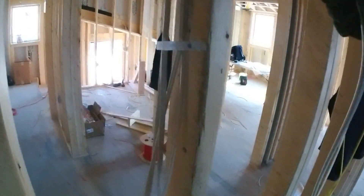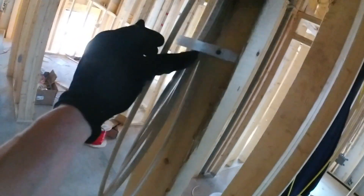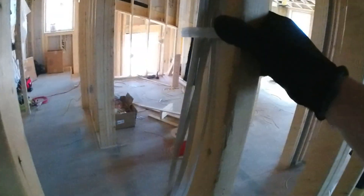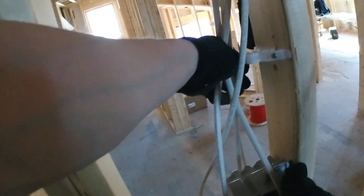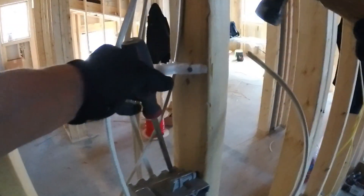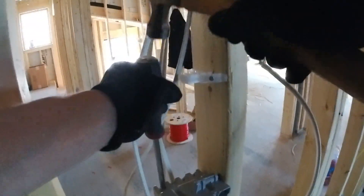I do go overkill with the cable stackers because it holds the wires tighter. Otherwise they tend to get really loose in the middle and push out toward the edge of the stud — you're asking for a sheet rocker to miss the stud and put a screw through the wire, which you'd never find. Each slot in these cable stackers gets two wires, and you can double-stack them to fit up to eight wires.